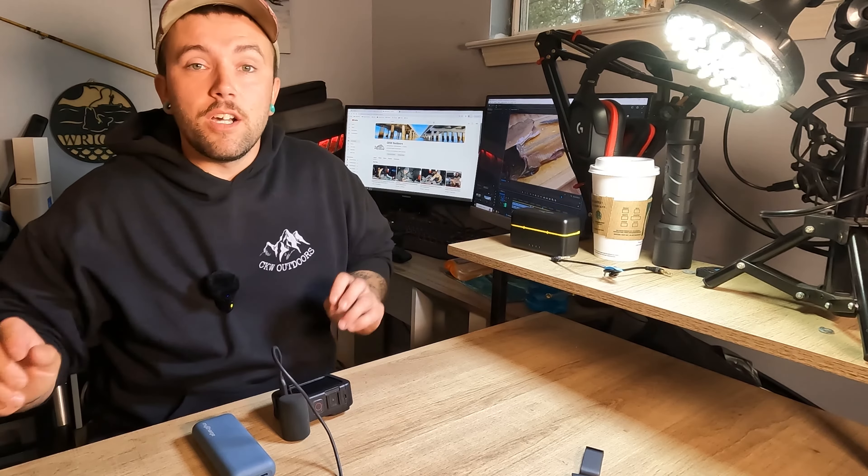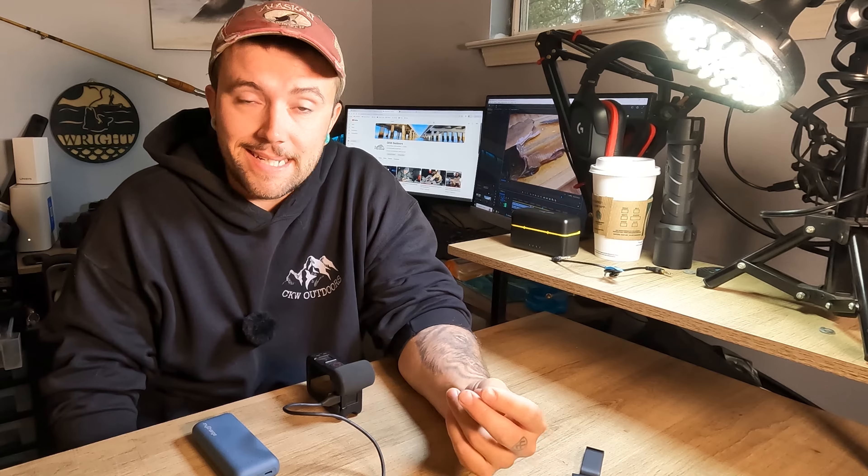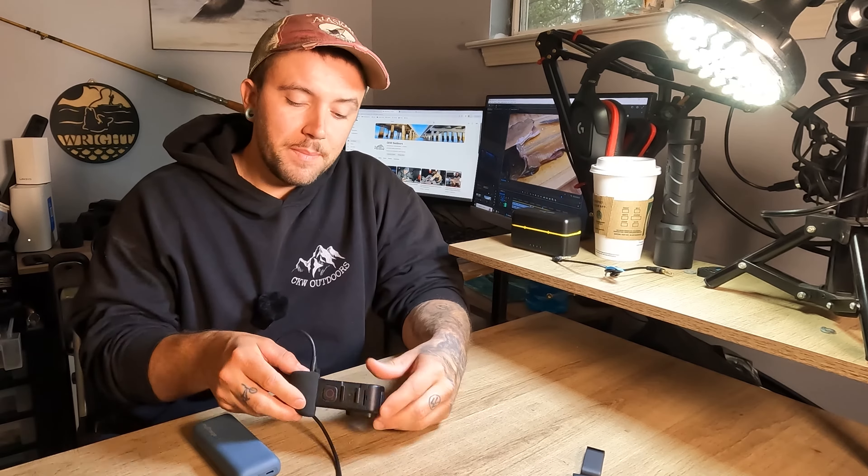So doing this with the media mod and an external power pack without the battery in the camera solved both major problems. I had to switch cameras — the camera recording now is actually my GoPro 10. I also took the microphone off of it because I'm going to show you guys something really cool that you can also do with the media mod.